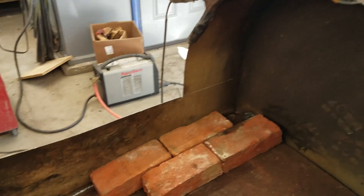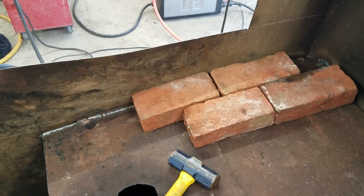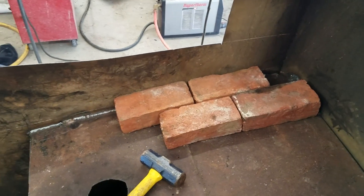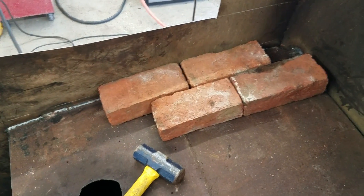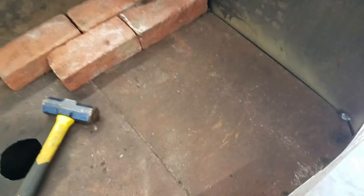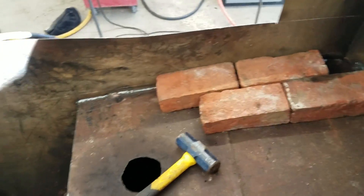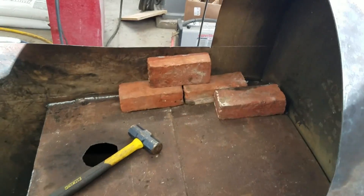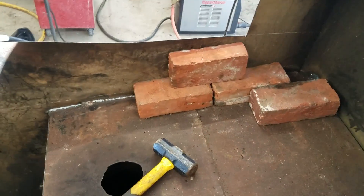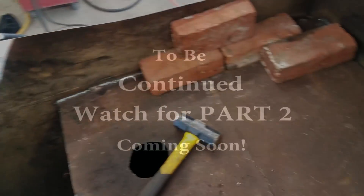I've got a few bricks in there just to show you — from what I've read and seen, you want to insulate the inside, certainly the firebox but even the rest of it, with some sand and bricks. That keeps the heat actually going on your pan where you're boiling the sap, rather than conducting out through the massive body of this oil tank. It also keeps it cooler to the touch. We'll give the whole inside an insulating layer of brick to keep the heat confined to the pan.